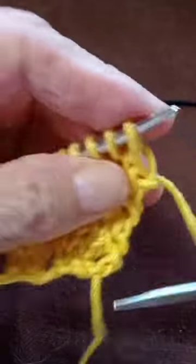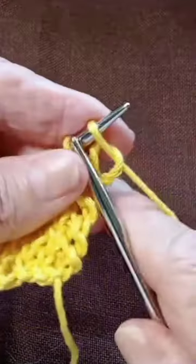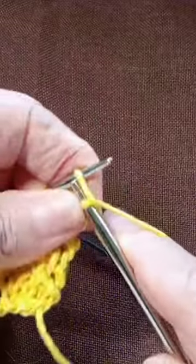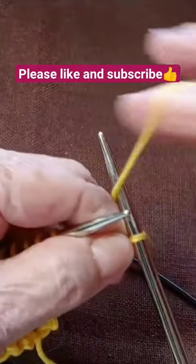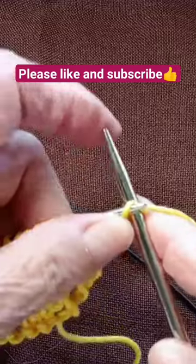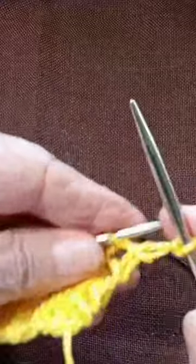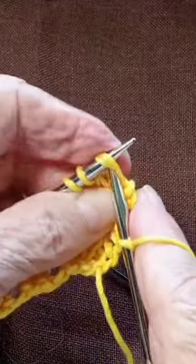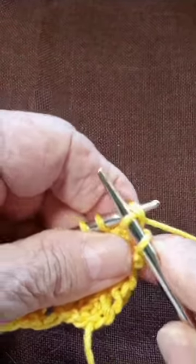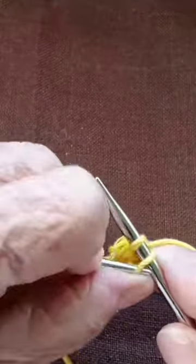So let's do that. Knit one, then yarn over, and pass the first one over the second one, and knit two stitches together, and pass the first one over the second one.